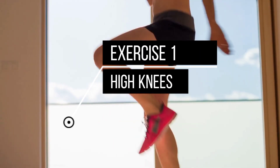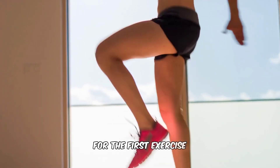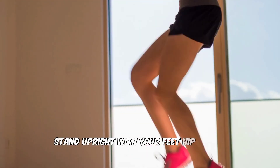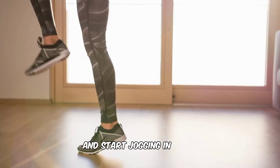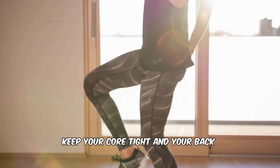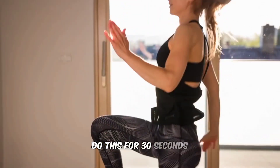Exercise 1: High Knees. For the first exercise, we'll be doing high knees. Stand upright with your feet hip-width apart and start jogging in place, lifting your knees as high as you can. Keep your core tight and your back straight. Do this for 30 seconds.